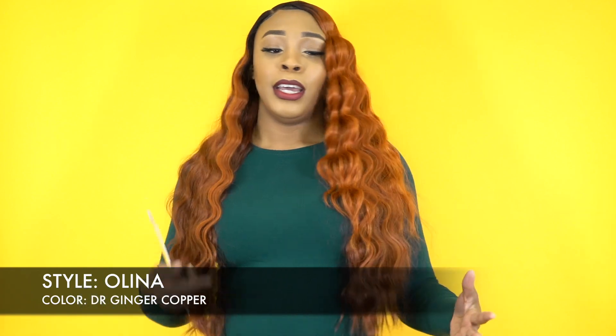Now the ginger and the copper, of course, those colors go together. The cherry and the burgundy, of course, that goes together. The caramel and the black, of course, that went together — it just looks so good, I really love it. And it also comes in a sunflower blonde as well.